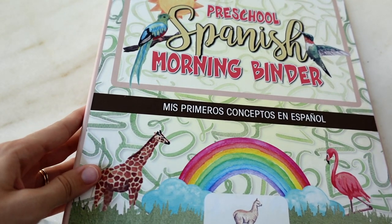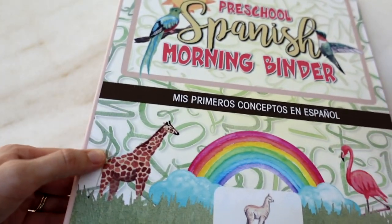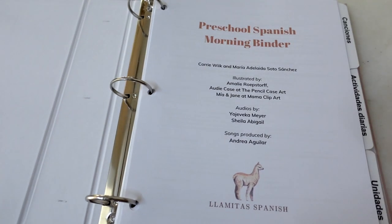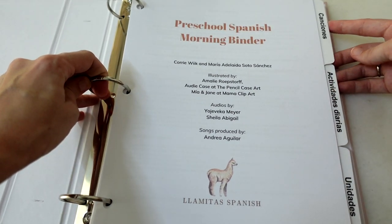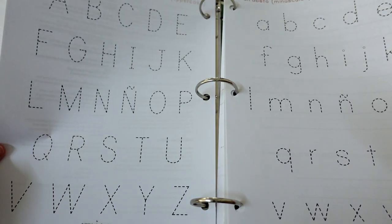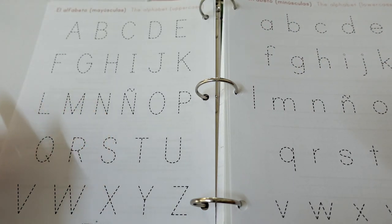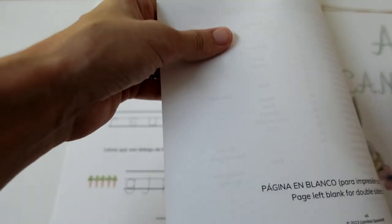Because these are all animals, and some letters don't come at the beginning of many words — like the famous W, which is not native to Spanish spelling — you'll have some unusual animals in there. If you get the physical binder it comes with a custom three-ring binder with tabs: canciones, actividades diarias, and unidades. You get a couple of intro pages which, if you put in page protectors, could be used for tracing or point-and-find activities, plus a little writing guide.